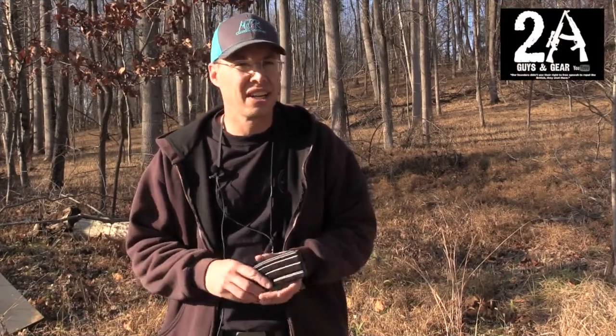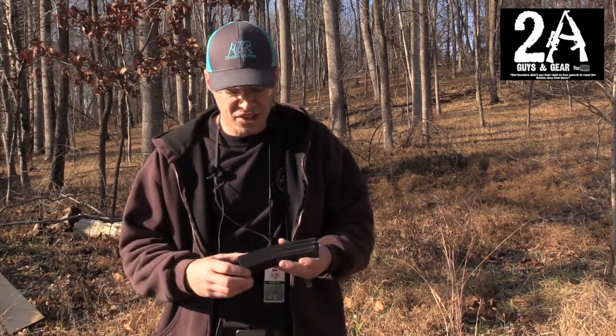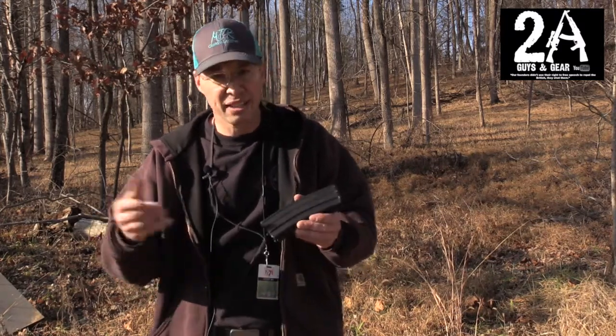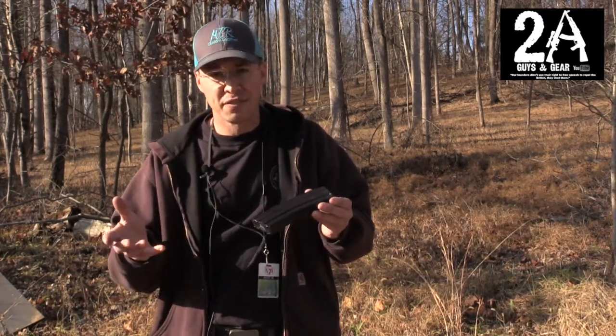Hey, it's Brian with 2A Guys in Gear. Sean and I just finished up at the range today. We're out testing some new LAX ammunition out of our AR-15s, and Sean actually had these new-to-him Palmetto State Armory PSA branded magazines for his AR-15.